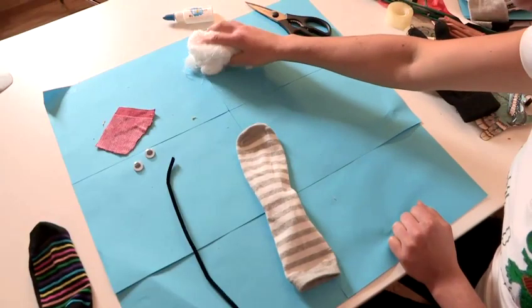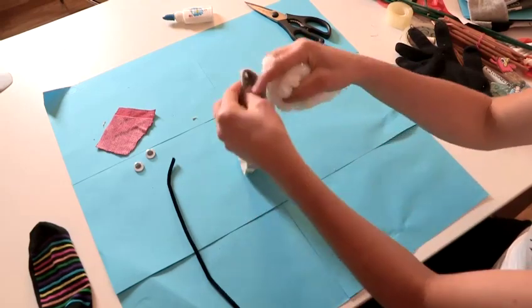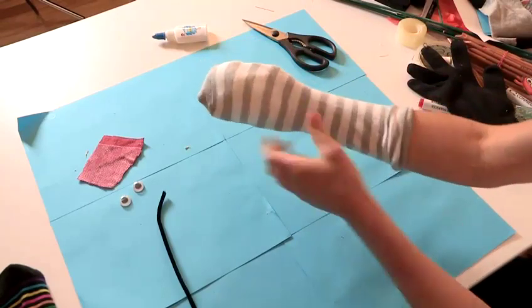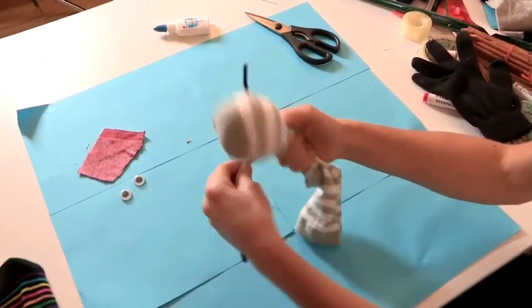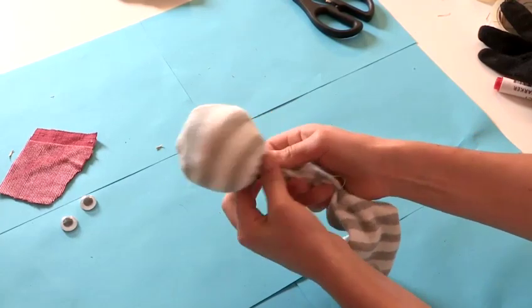Our first step is to take the wadding and scrunch it into a ball. Hold it tightly in your fist and pop the sock up over your hand, like so. Once you've done that, just take your pipe cleaner and wrap it around the neck. It tightens it off and makes it into a nice head shape.